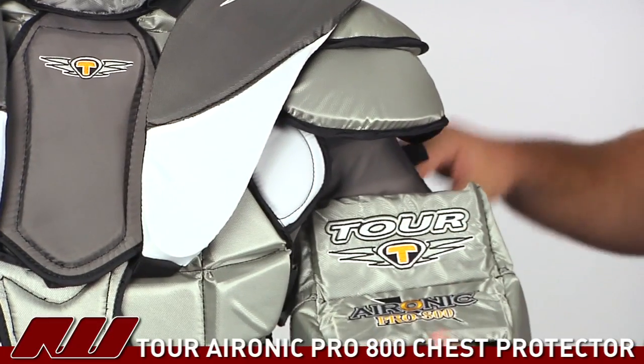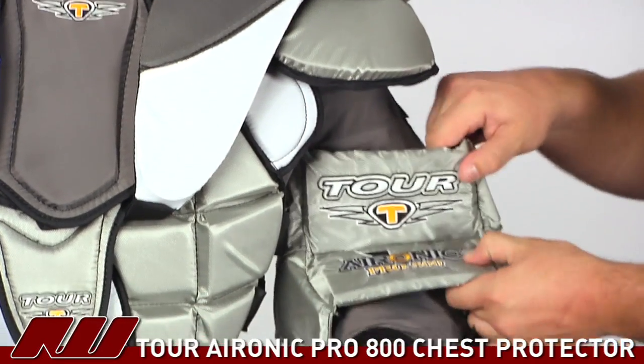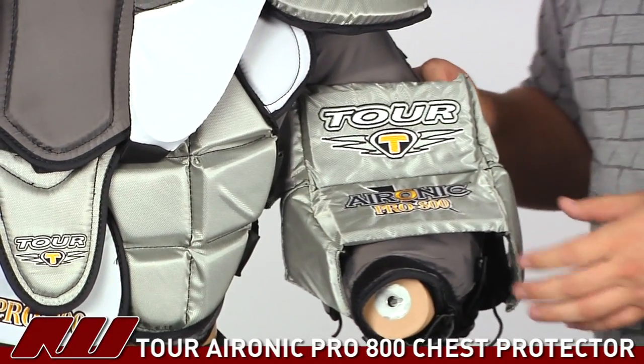Going into the arm, you get plastic as well as foam protection, and right at the elbow it's reinforced with additional layers. As you can see, it flexes pretty well, so you won't get a whole lot of restricted movement.